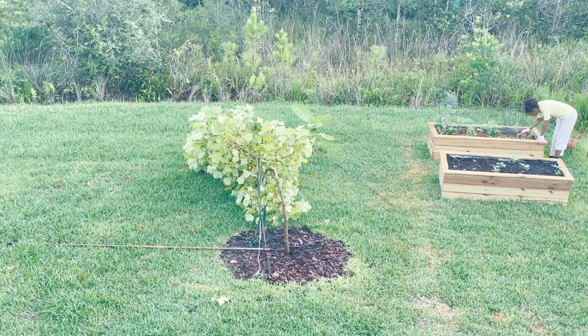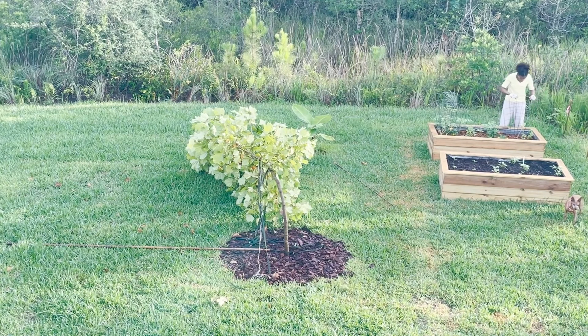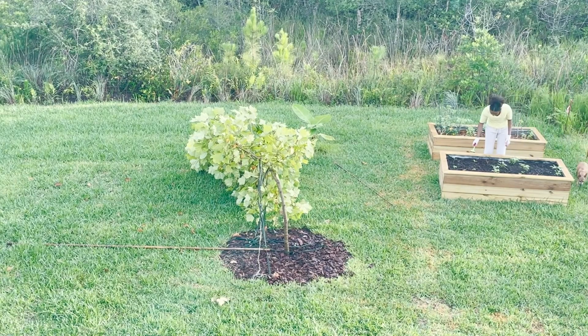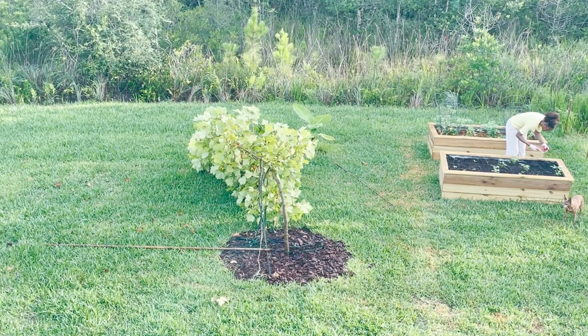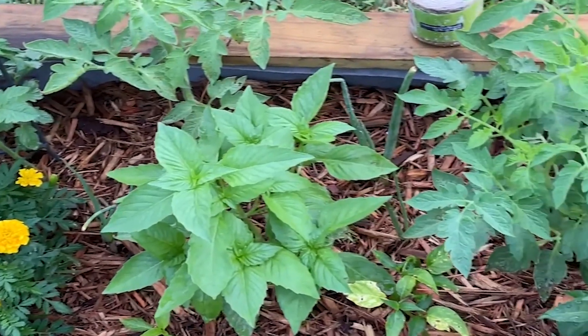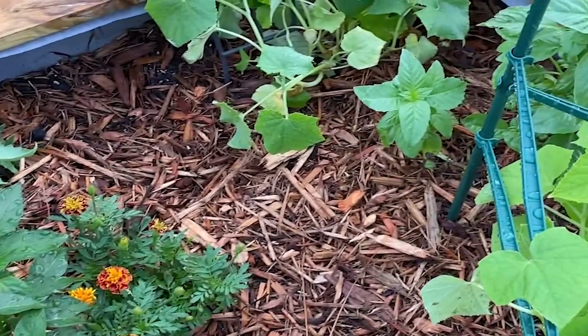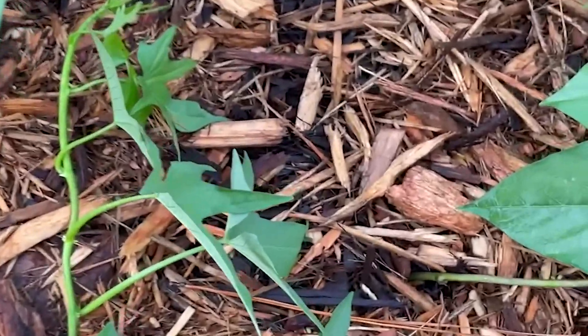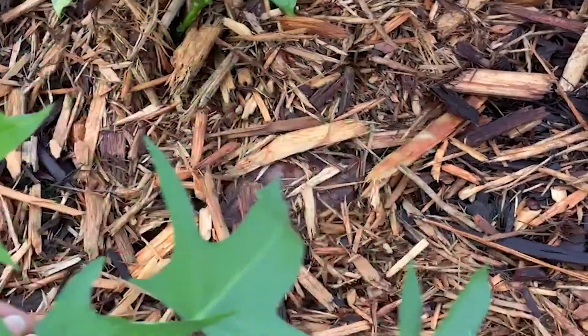Here are two of four of the raised beds — as I'm editing this video I have all four prepared and ready to go. The summer garden is about finished and now I have so much fall gardening to look forward to. See you in the next video.